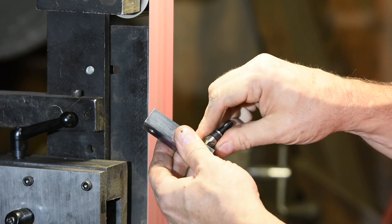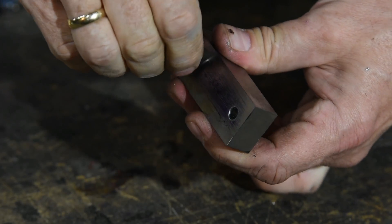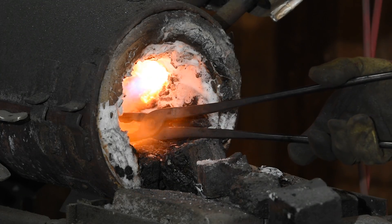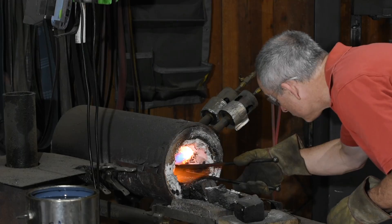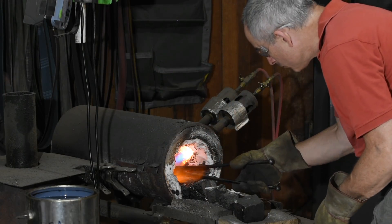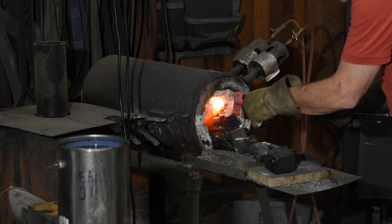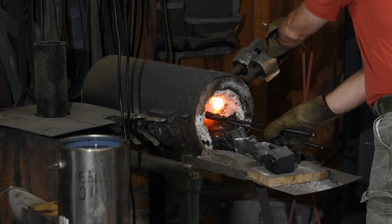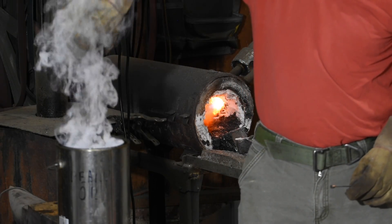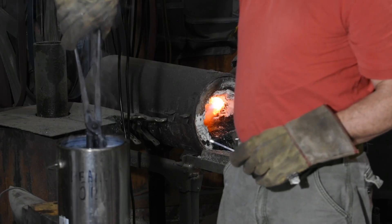I'll clean off the burrs and then chamfer the edges of the hole by hand with a countersink — and that's really about it. If you're using mild steel you're pretty much done. In this case I'm hardening the O1, which makes for a better tool in the long run. I'll heat treat it in my forge — you could use a torch or anything that'll reach 1500°F. I heat it until it's non-magnetic, around 1425°F, then take it up to 1500°F and quench it in peanut oil.